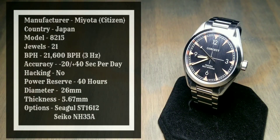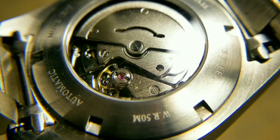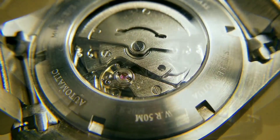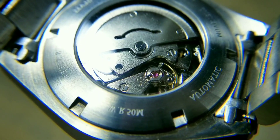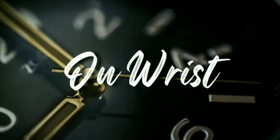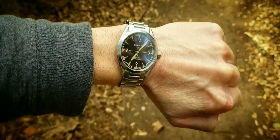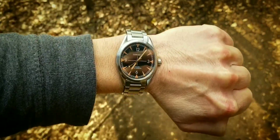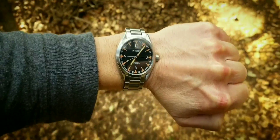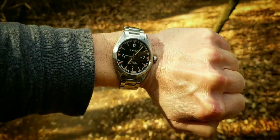Movement details: manufacturer is Miyota (Citizen), country of origin is Japan, type is automatic, model 8215, no hacking, 21 jewels, power reserve 42 hours, accuracy is minus 20 to plus 40 seconds per day, 21,600 beats per hour (3 Hz), thickness 5.67 millimeters, and diameter is 26 millimeters.